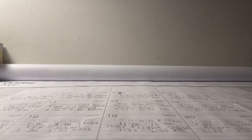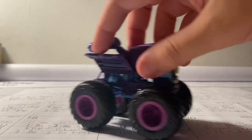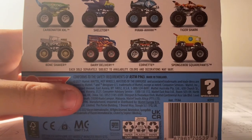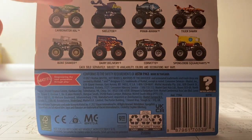Hey guys, what is up! It is Monster Gem Collector Racing here, and I'm back with another Hot Wheels Monster Trucks unboxing and review video. You guys all saw my Skeletor unboxing video, and now I have another truck from the same case.